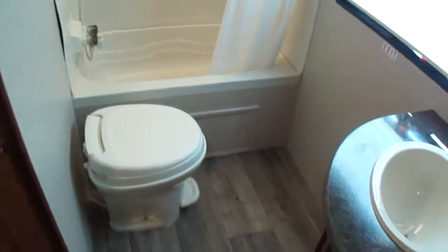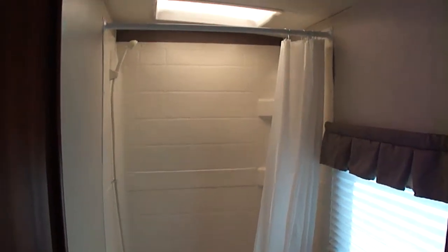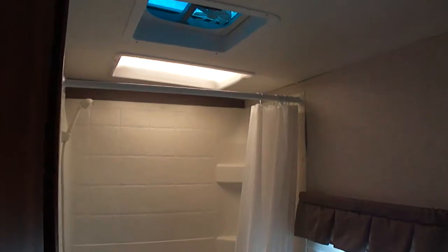As we move over into the nice size bathroom, you've got this nice size shower with the skylight. There is a power vent there, and there's also an air conditioning duct. Some switches here for the light and the fan, with one little light up there.